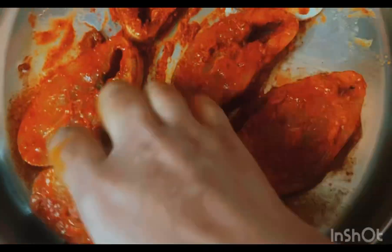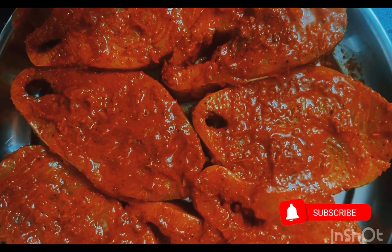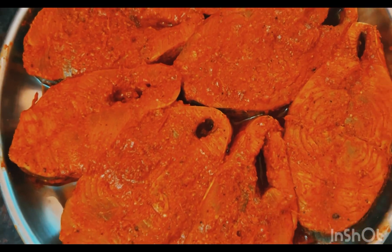Look at the fish and put the fish out. Cut our fish out here. In order to keep the fish, in the next step we will open a little oil.